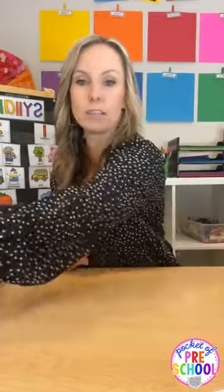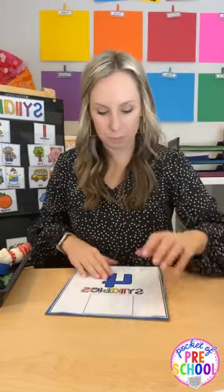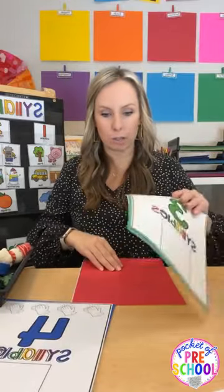You can also use fun trays from the Dollar Tree — like leaf ones or snowman ones — to match your theme. Just put all these objects or cards in there and you have a fun and quick syllable game. Now let me show you all of the printable syllable games I have in my store. First up: you can do a syllable hunt in your classroom using these giant boards.